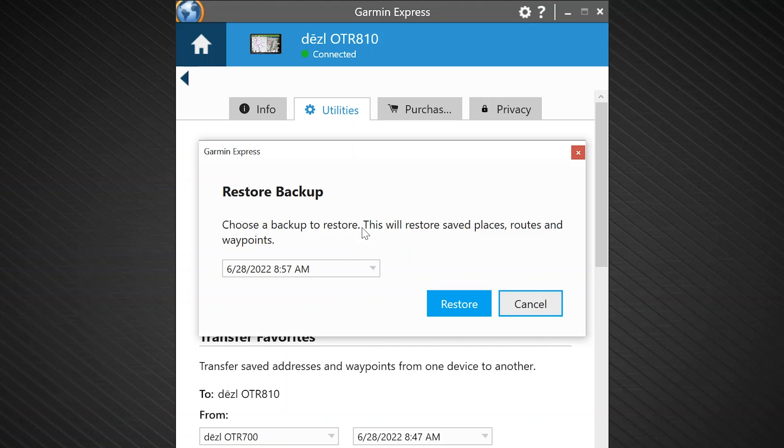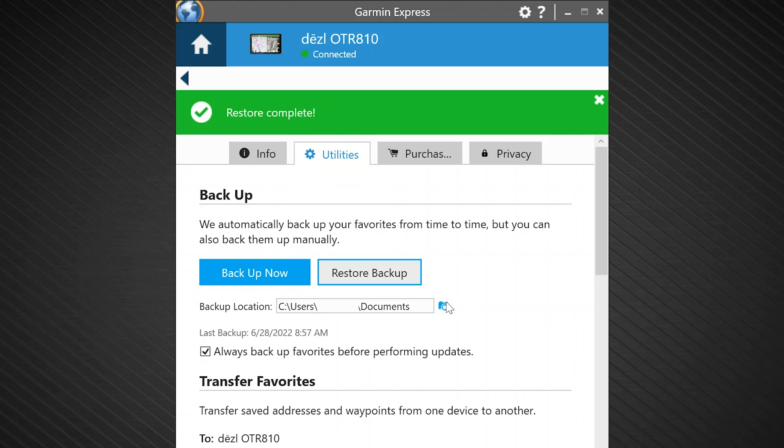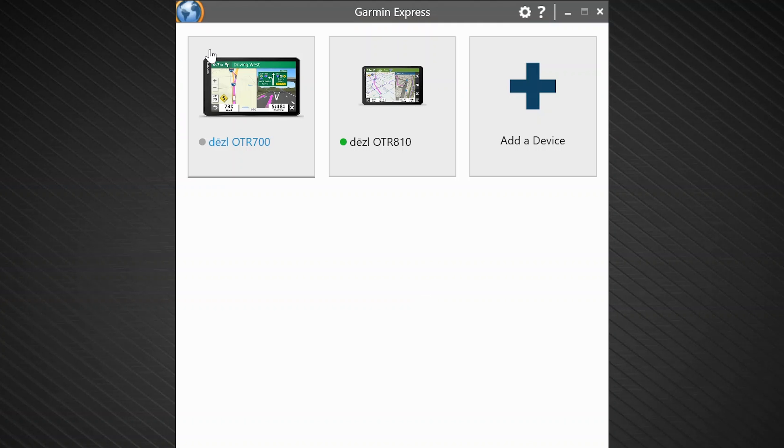You will be asked to select a backup. Backup files will be labeled with the date and time they were created. Select a backup file and then click restore. A loading bar will briefly appear on your screen indicating the files are being restored to your device. A green banner will appear indicating the restore was successful. Do not disconnect the device until you see this message. The restore process has now completed. Click the home icon in the top left corner of Garmin Express to return to the device screen, or close the application and disconnect your device.